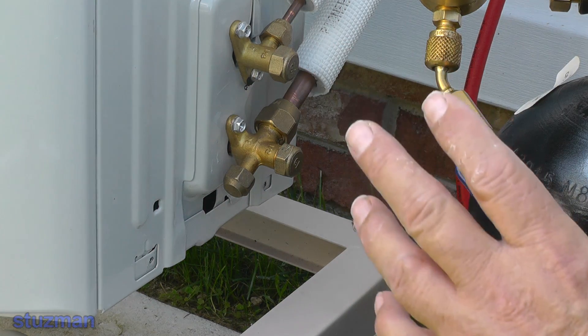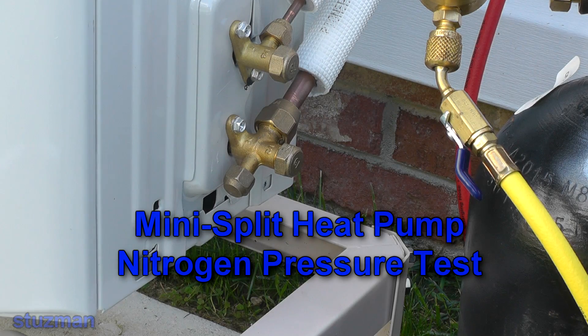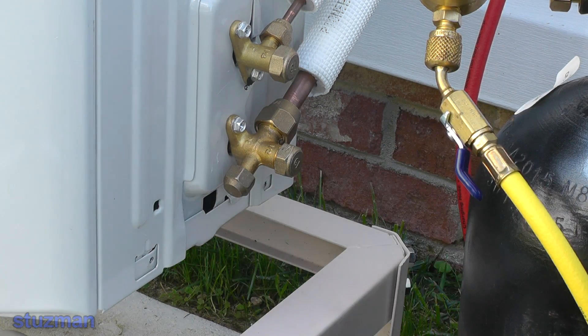In this video we're going to be pressure testing this mini split heat pump. We're going to be pressurizing the line set and the indoor coil — the evaporator.